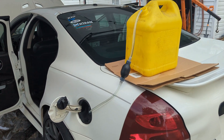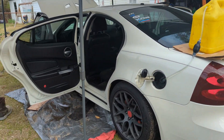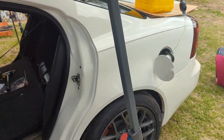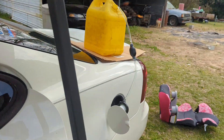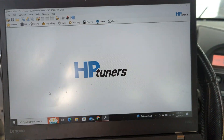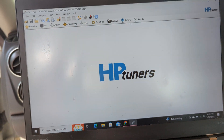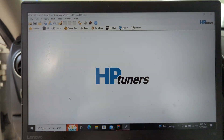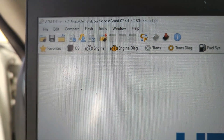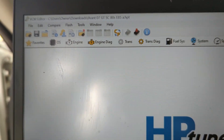We're fueling up — got a little gravity feed going on here because I don't feel like holding that can up by myself. While it's filling up with e85, we're going to sit in here and do a little tune flash. We've got the car ignition on, fuel is going into the tank still.